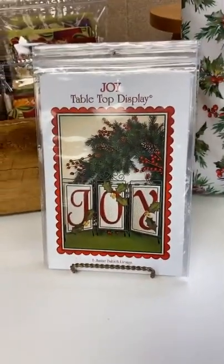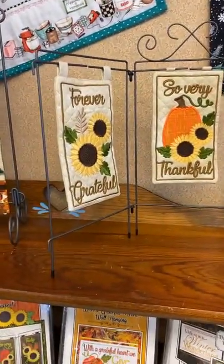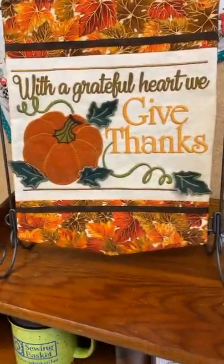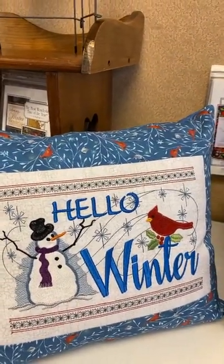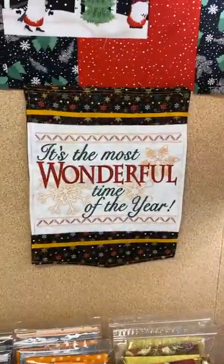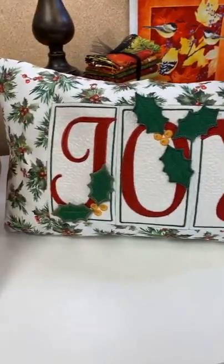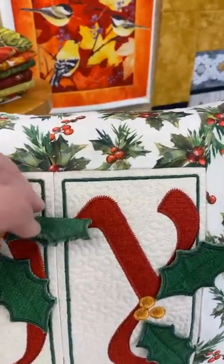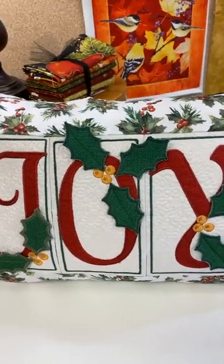We've also picked up a number of Janine Babich designs that fit in the hanging rack — we have the Boo for Halloween, Countdown to Christmas, and those go in a little three-piece rack which we have in stock. We also have the larger rack with Thanksgiving, Hello Winter, Walking in a Winter Wonderland, Most Wonderful Time of the Year, and also Joy. On a number of these, we've been having fun turning them into pillows instead of using the rack — they have dimensional leaves. One of the gals mentioned they're not great if you have cats or dogs as they like to chew on them, so you might want to sew them down.